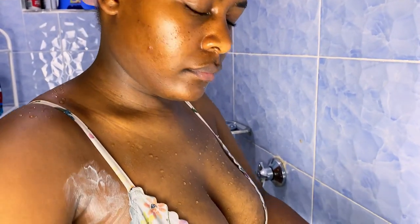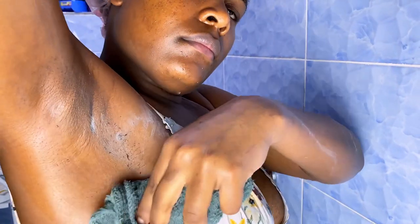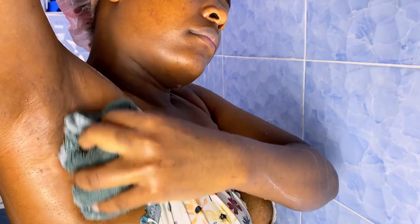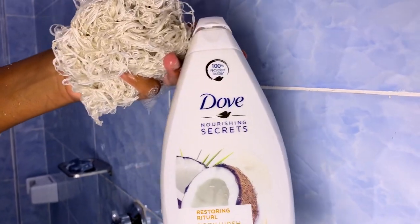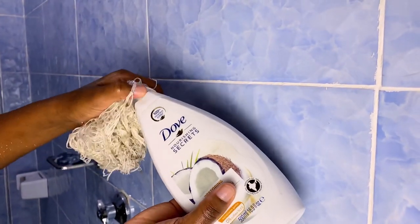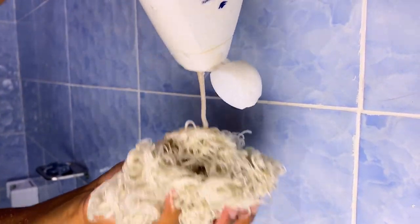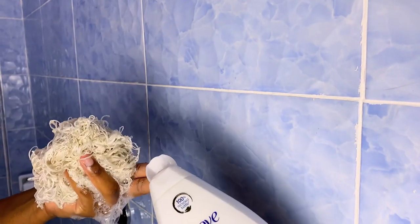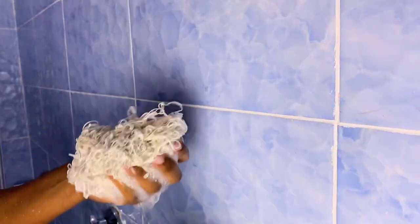As you can see, my underarms are still a bit dark but not so dark — they are doing better, because I scrub with that charcoal mask scrub. After scrubbing and shaving, I go in with my shower gel. I used this one from Dove today, and it smells so amazing. It leaves my body smelling amazing, and feeling soft.